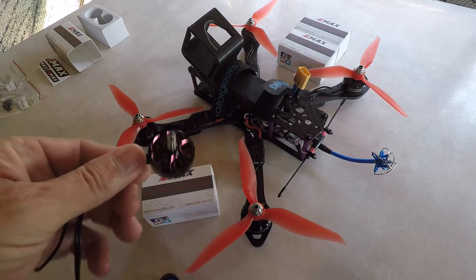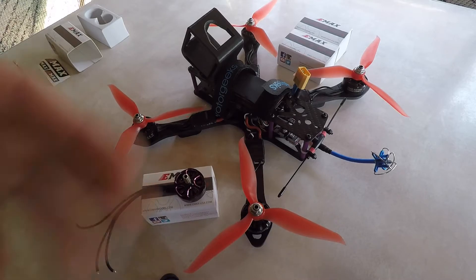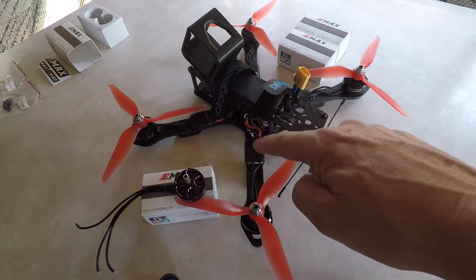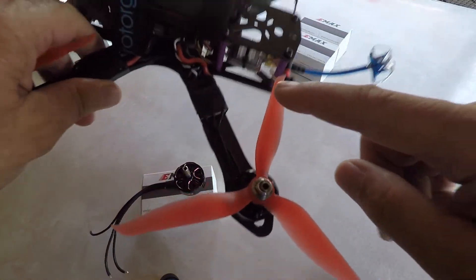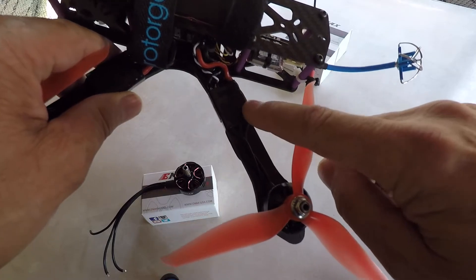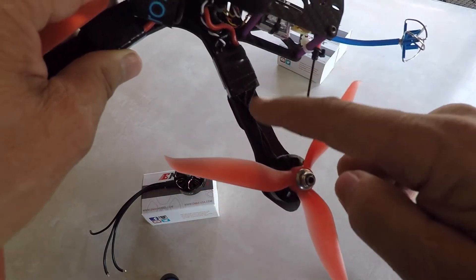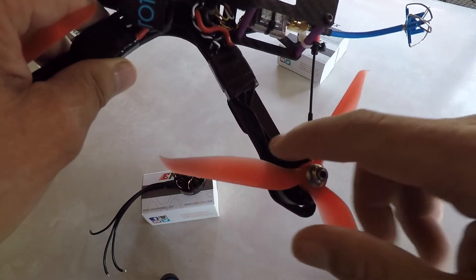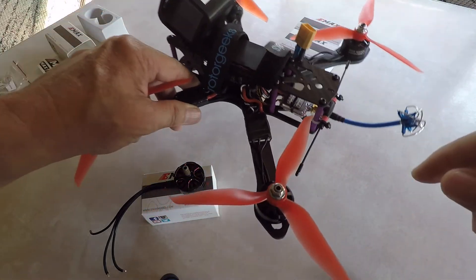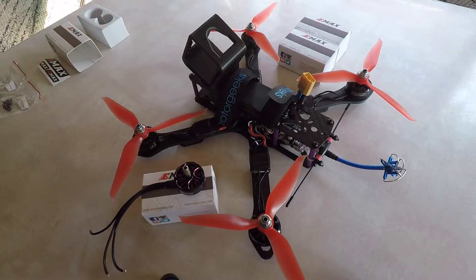I'm going to get them installed — I won't show the installation video, but basically I just need to remove the tape from the top of the ESCs, desolder the three wires, unbolt it, replace it, and do the same with the new motor — of course put it back in reverse. Pretty straightforward. I'll show you the end result once I get it finished up.